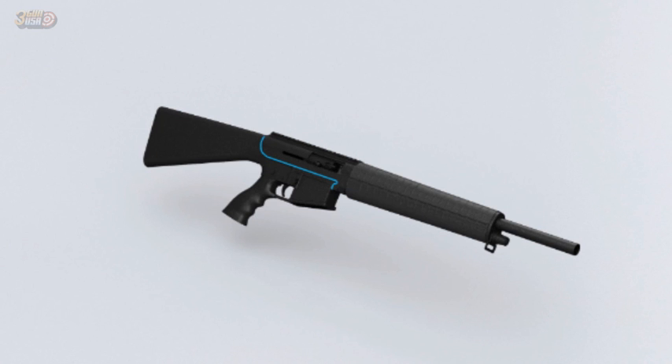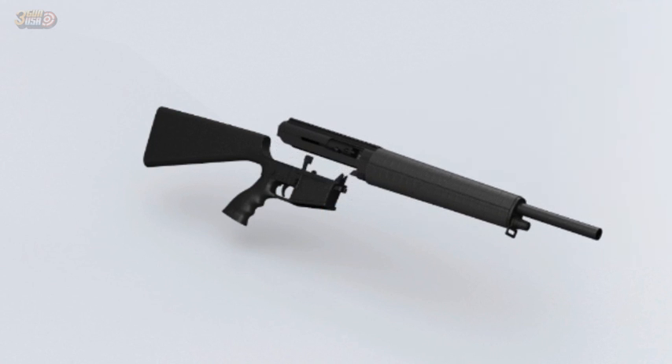The fit between the receivers is such that the lower will probably require a tap with a soft mallet in order to loosen them from one another. They should slide apart easily after doing so.